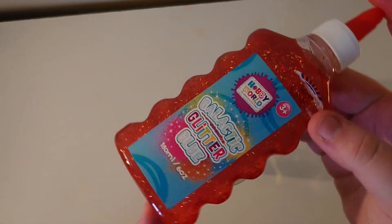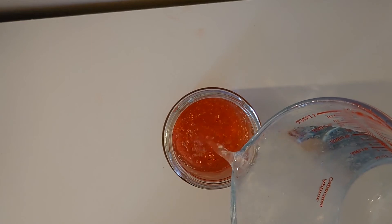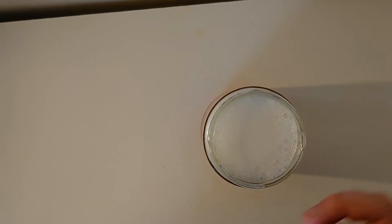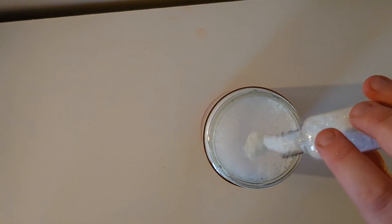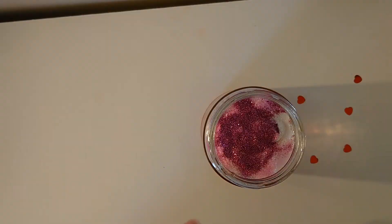For my final jar, I've got some glitter glue that I'm just going to put a little bit of in my jar, and then I filled it up with some warm water. It has to be warm water so it mixes together quite well. And then when it mixes together, I've added in some different coloured glitters and my foil heart confetti again.